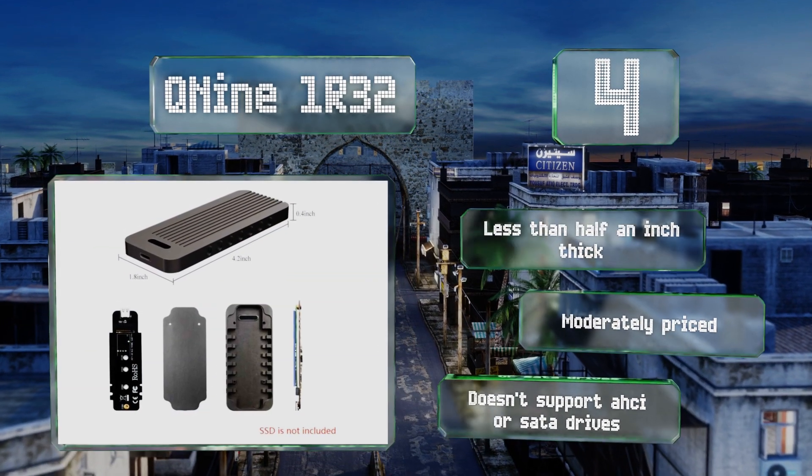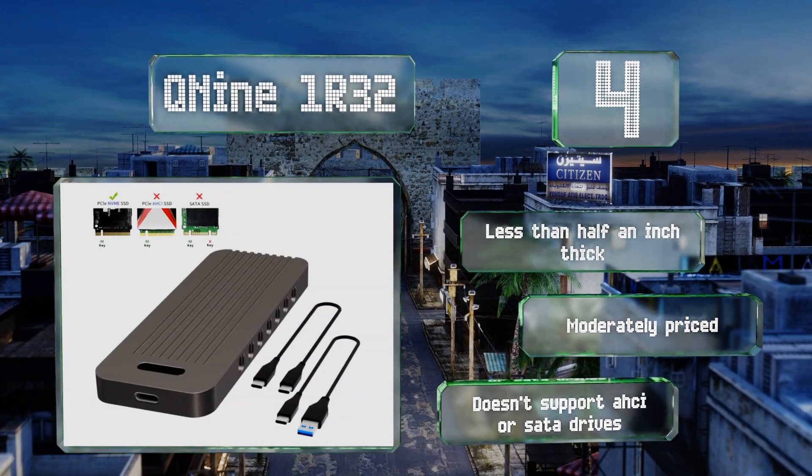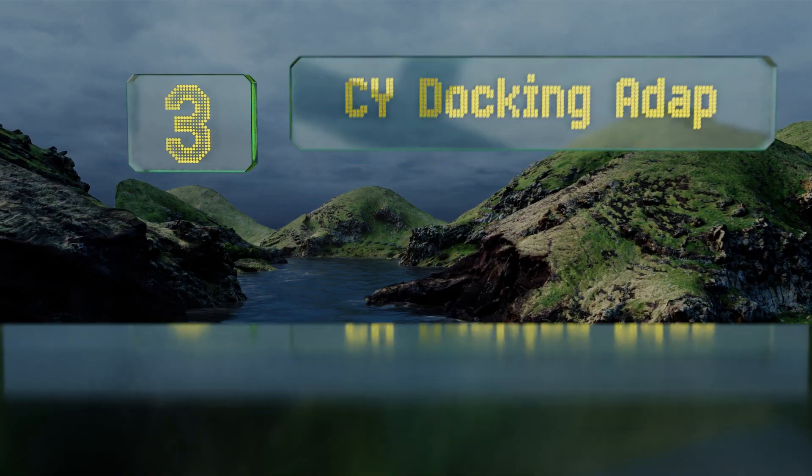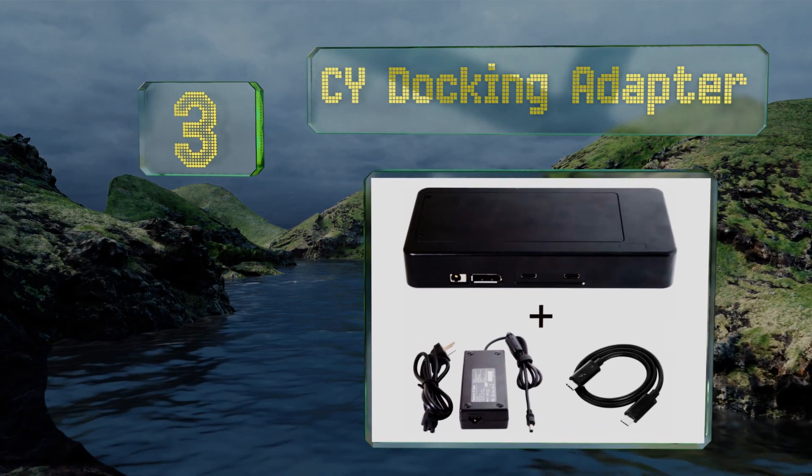It's less than half an inch thick and moderately priced, however it doesn't support AHCI or SATA drives. Nearing the top of our list at number three, designed specifically to handle the massive torrents of data that come from 4K or better cameras.